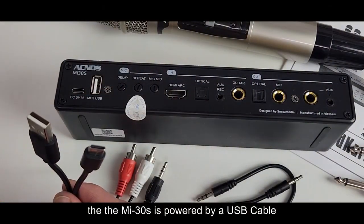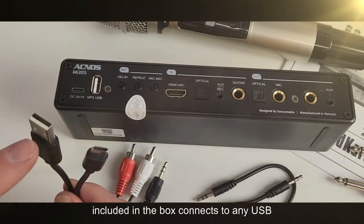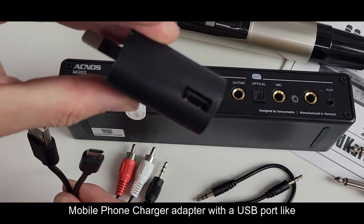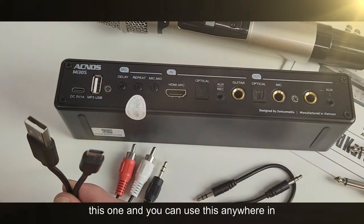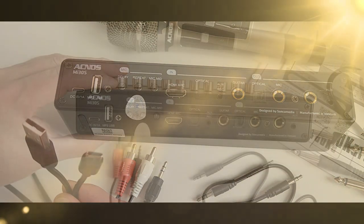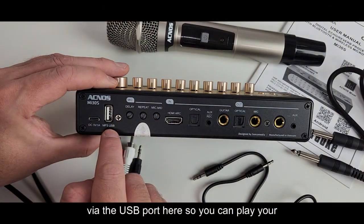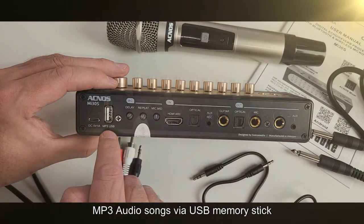The MI30S is powered by a USB cable included in the box. It connects to any free USB port on your TV or laptop, or you can use a mobile phone charger adapter with a USB port — making it usable anywhere in the world, very universal. The MI30S also supports MP3 audio playback via the USB port, so you can play MP3 audio songs via a USB memory stick.